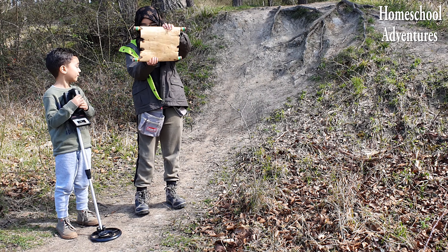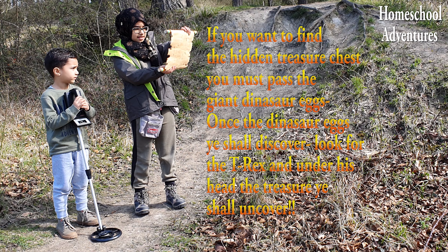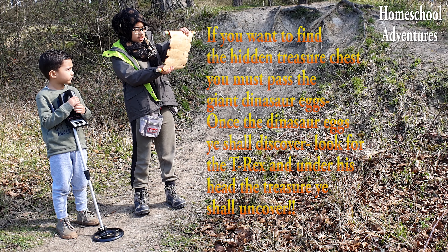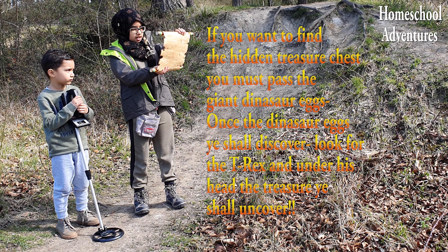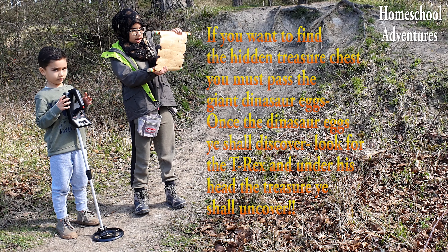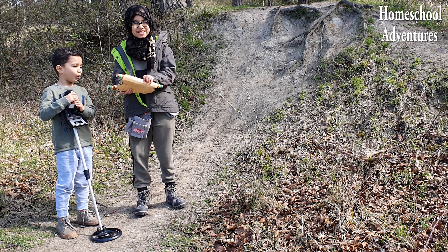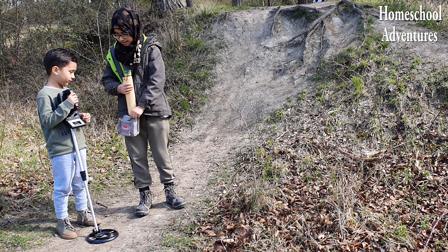It says: 'If you want to find the hidden treasure chest, you must pass the giant dinosaur eggs. Once the dinosaur eggs you shall discover, look for the T-Rex and under his head the treasure you shall uncover.' Oh my God, I think that we can find some treasure! Now we've got some clues — let's see if we can find anything!